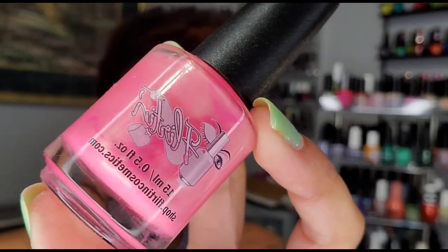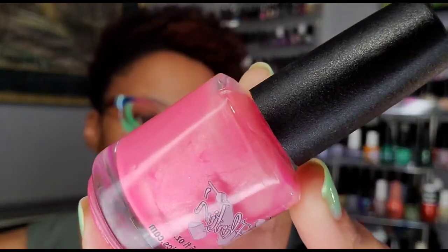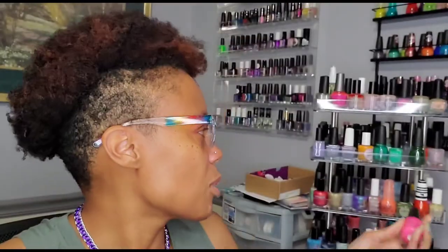Flirting — I think I got this from Polish Pickup, but it's not on the name. It's a really pretty bubble gum pink with a little bit of shimmer. I remember seeing swatches of this and there was a reason I was drawn to it. Actually it looks like it has ugly bottle syndrome — it's lighter in bottle but the base is a really pretty bubble gum pink.